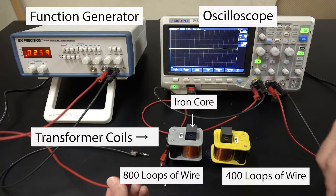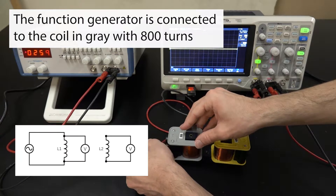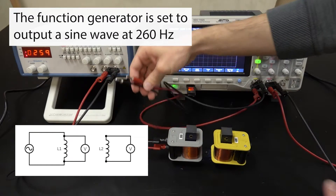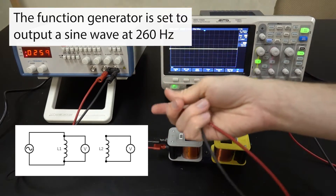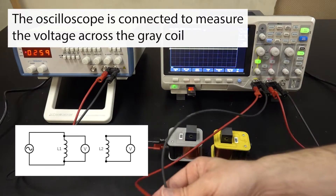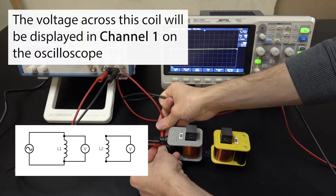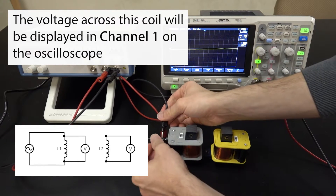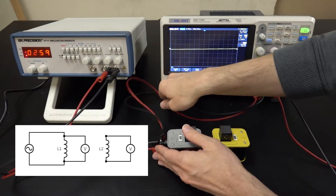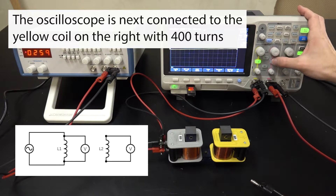Near the center of the screen is a transformer. On the left is a gray coil made out of 800 loops of copper wire. That coil is connected to the function generator on the left. The generator is set to output a sine wave at 260 Hz. Channel 1 of the oscilloscope is connected to measure the voltage across the primary coil, and this will be displayed by the yellow curve on the oscilloscope screen.